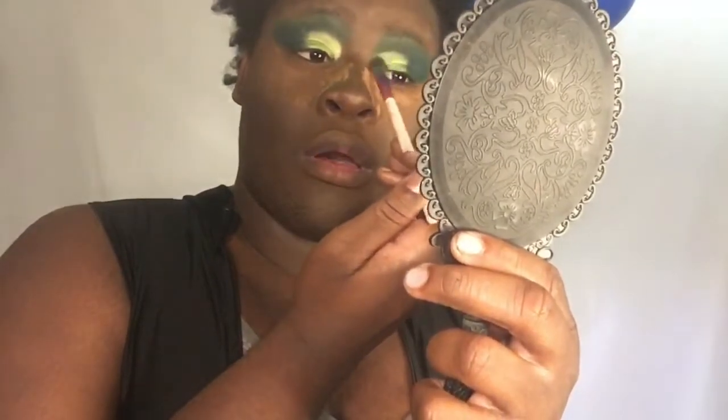This added more dimension to the look. When I added that shimmery color on top of it — oh yes, girl, look at that!